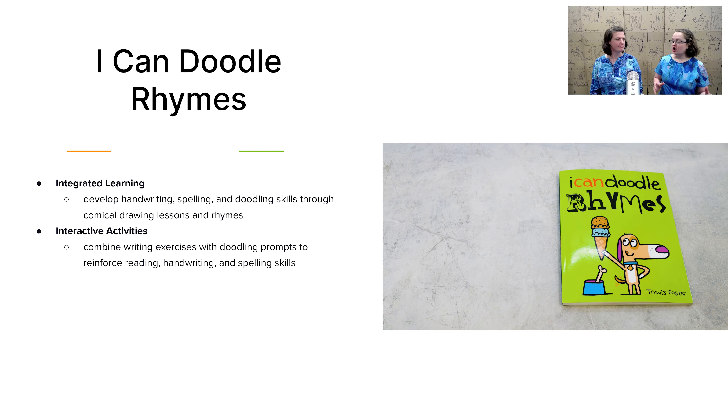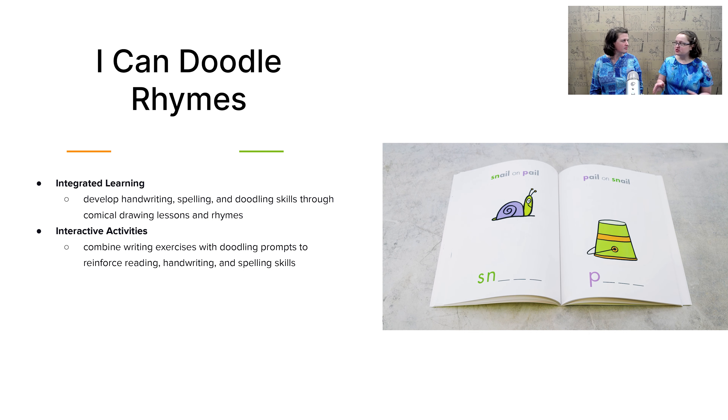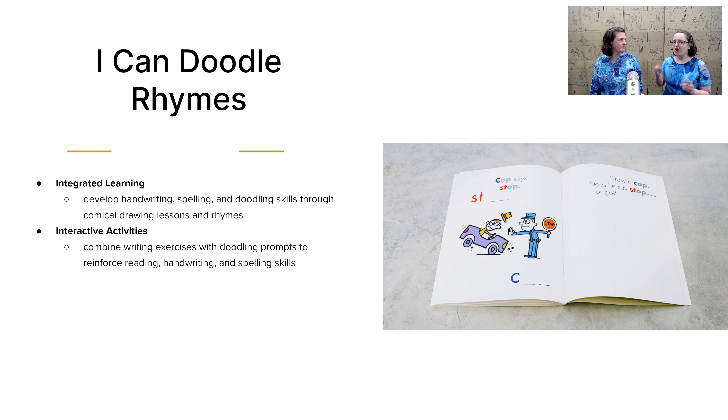Now let's take a look at the various art resources. First up is I Can Doodle Rhymes. This is a book that's a little hard to place — is it language arts or art? It's really a little bit of both. You're working on your child's rhyming skills but also their doodling skills. Can you draw a cup for the pup? Or berries to go with the cherries? Good for fine motor skills and also for building the really important pre-reading skill of rhyming.